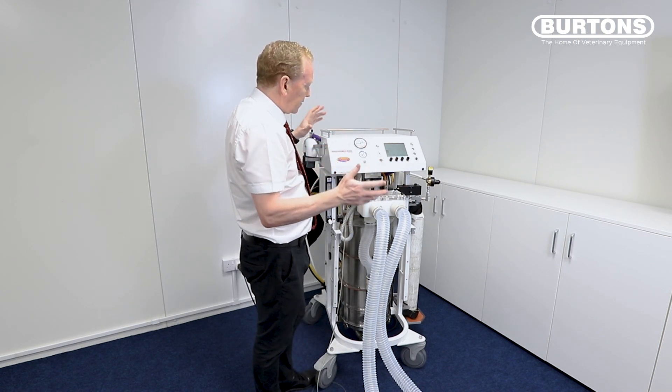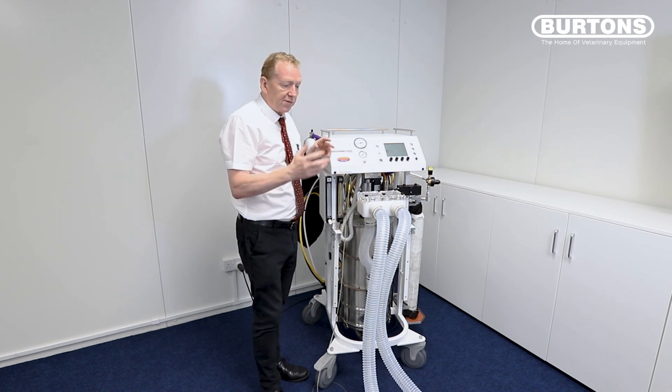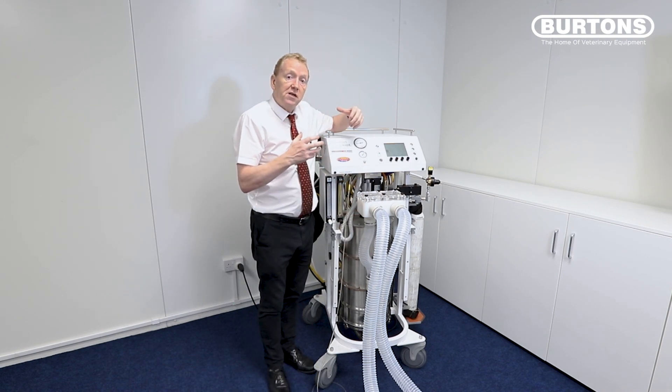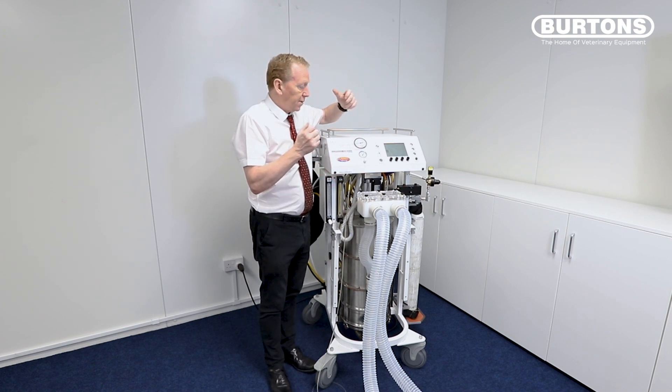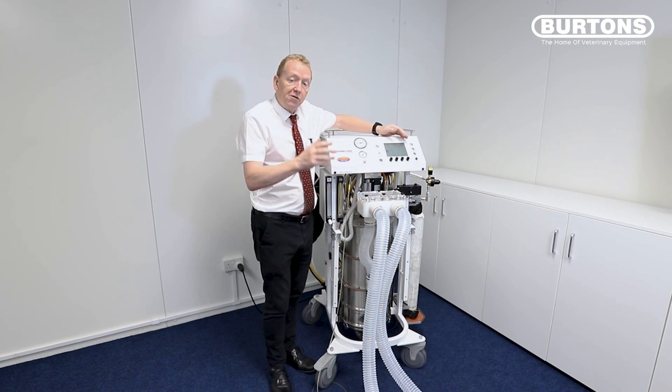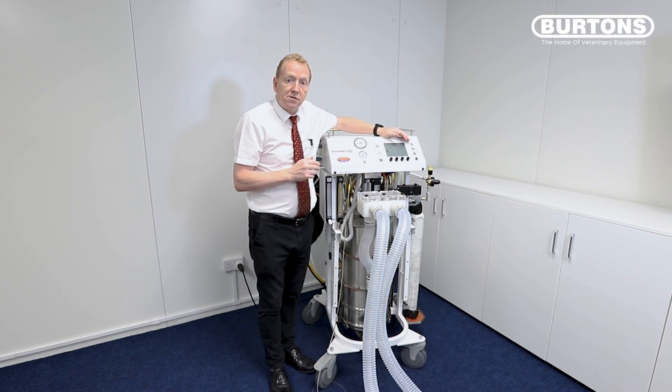I think that covers the main features of the Tofonius machine — going through the initial setup, the checks, the leak checks, setting the machine, and running into mechanical ventilation. Thank you for watching.